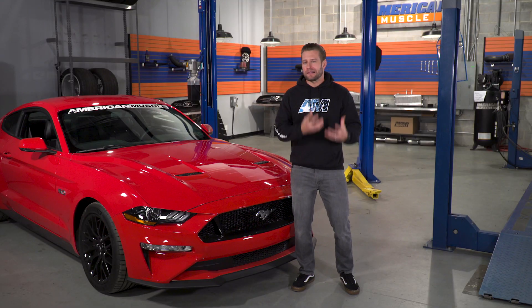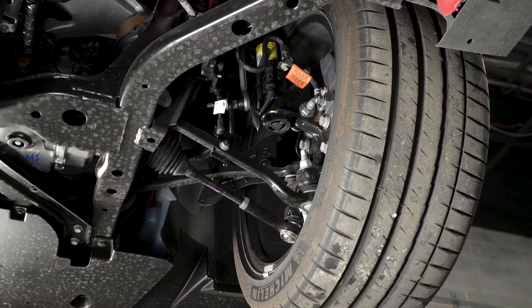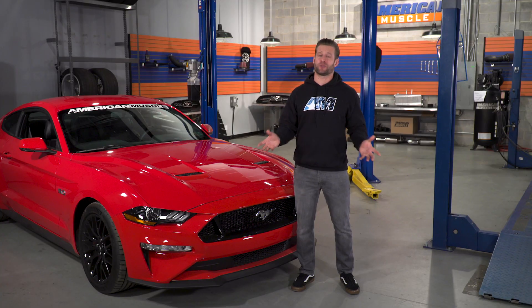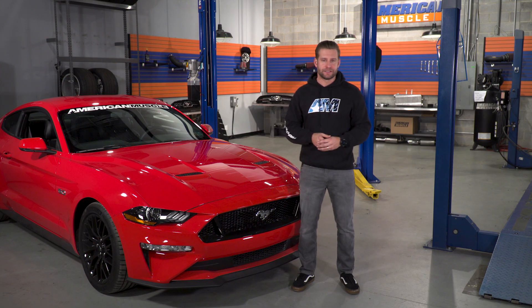You're getting that lightning-quick dampening adjustment with the MagneRide, but you're also getting a crazy amount of dampening force — so much so that it actually forced Ford engineers to strengthen and bolster the knuckle and the wheel bearing on the MagneRide-specific cars, which is just crazy, and it goes to show you just how much is going on with the MagneRide setup.